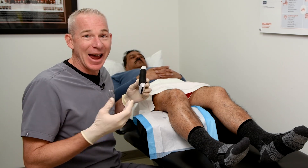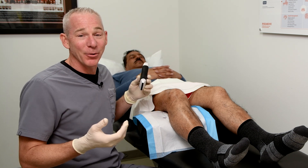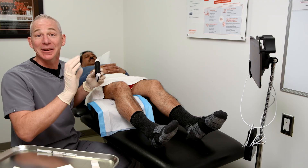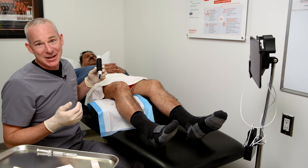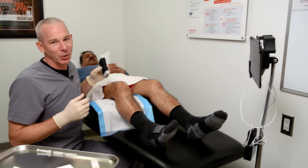My patient is an avid soccer player, been playing his whole life, wants to continue playing. Unfortunately, he's had some significant injuries to the left knee requiring an ACL reconstruction, and there's been two significant injuries to this right knee, also requiring surgery.